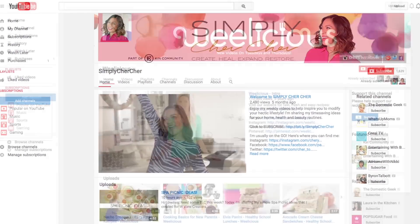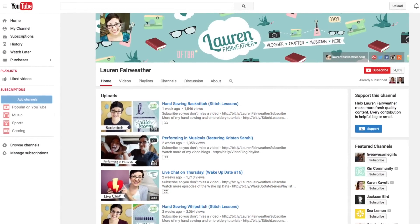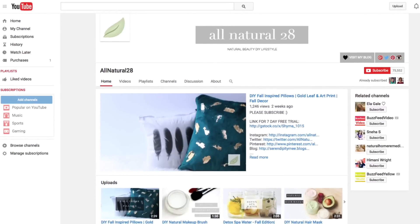Ever since my mom and her glorious craft room moved to Texas, I have been feeling super inspired. So since Halloween is right around the corner, I have come together with a few fellow Kin community creators to bring you a trick-or-treat collaboration. The playlist, which I'll have linked down below, is going to be full of DIYs — aka tricks — and recipes — aka treats — for you to enjoy this Halloween season.